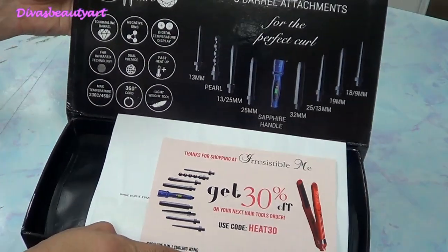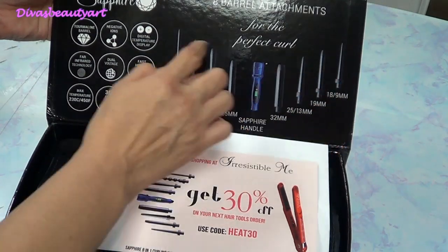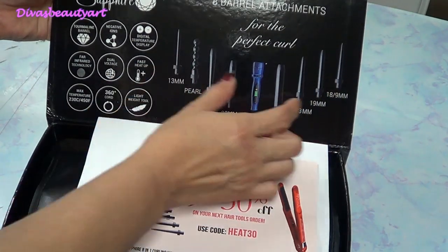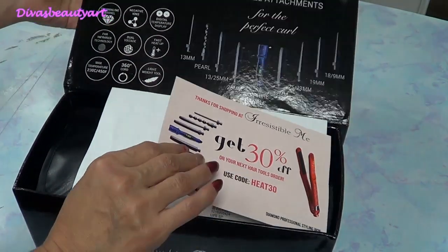I love it — it has 9 things total, meaning 8 accessories for one curling iron, and that solves a lot for us, a lot.